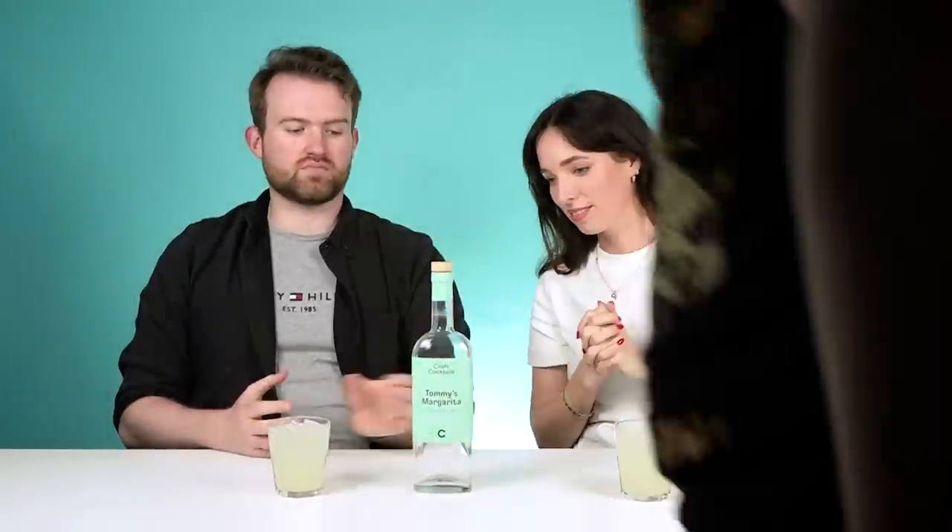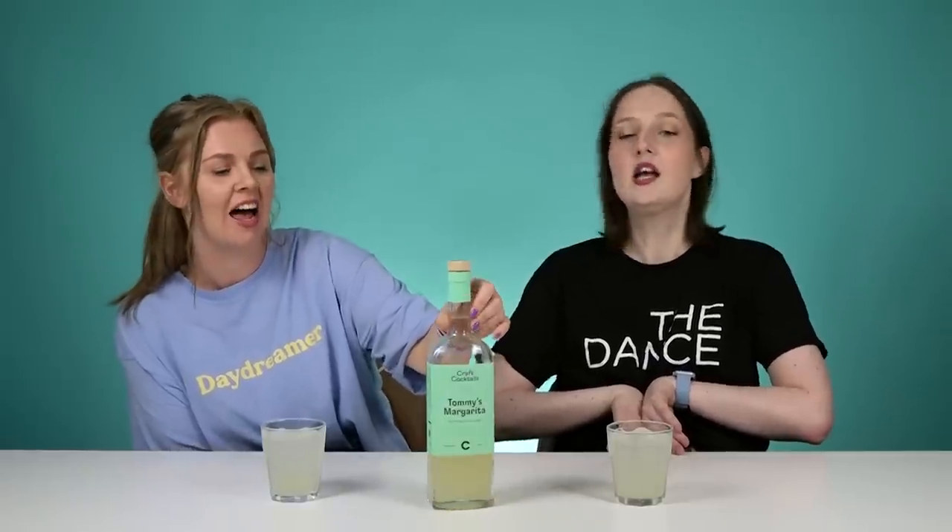Oh, it's a margarita! Tommy's Margarita. Are you a fan of margaritas? No — tequila is one of those drinks that I've overdone with once and now just cannot stand it. Don Julio Tequila Blanco, lime and agave. Lovely.